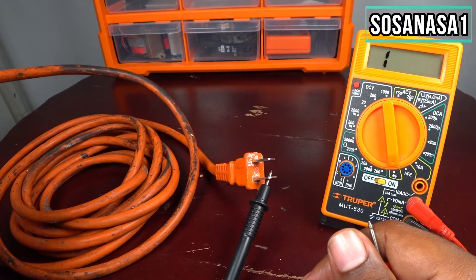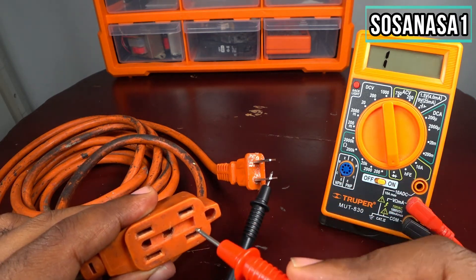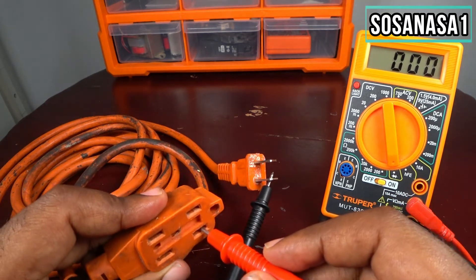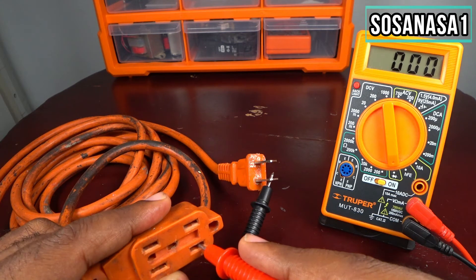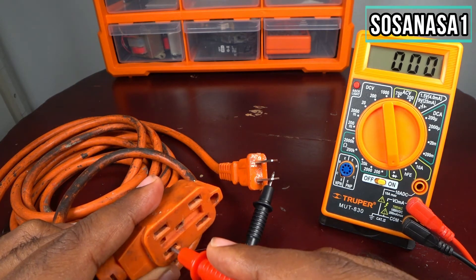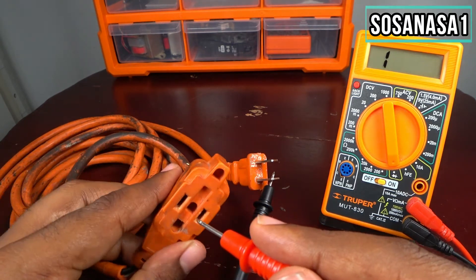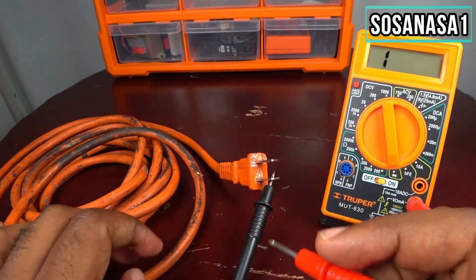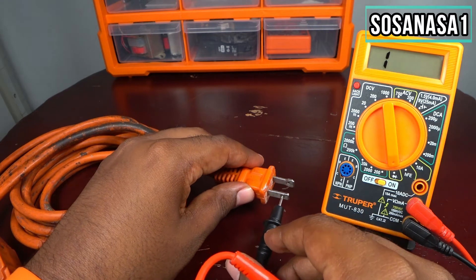Here, as you can see — now take this tip, put it inside this, and see on the screen. As we are watching on the screen, it is zero — it means it is good. Let's try other points.